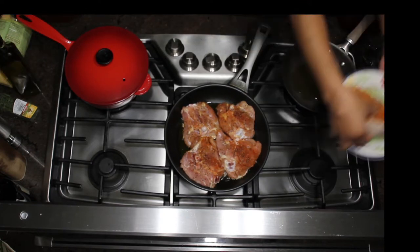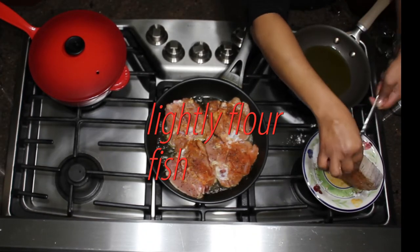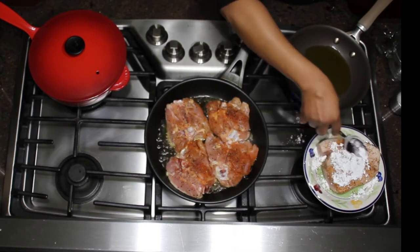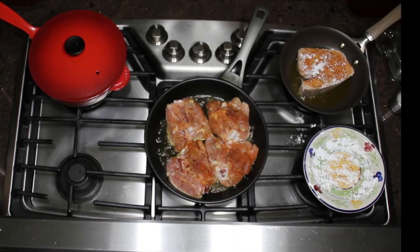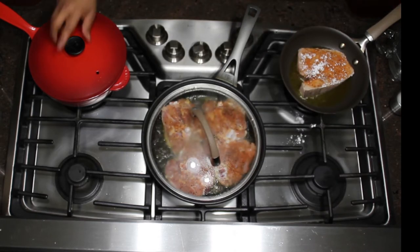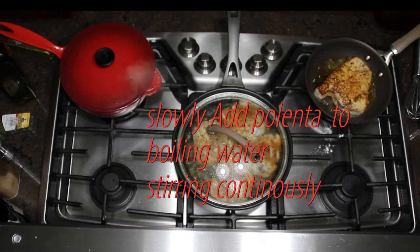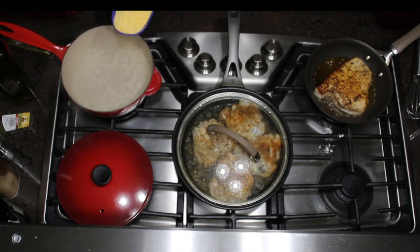I've added olive oil to my sauté pans and my chicken is skin side down. The key to cooking chicken that is tender and juicy is to cook it on the skin side down if you have skin. If you don't, just cook it on one side until it's almost done and then flip it over and cook it half the time you cooked it on the first side.